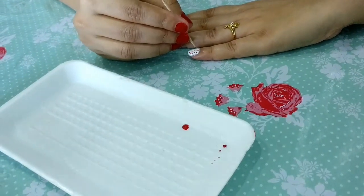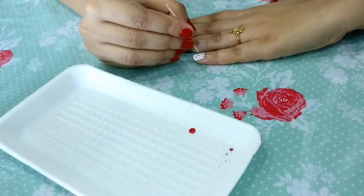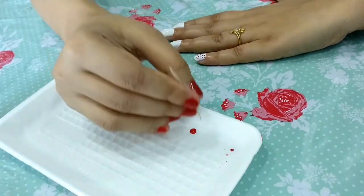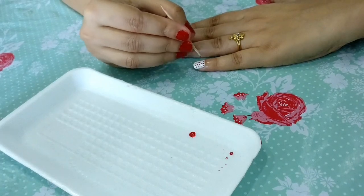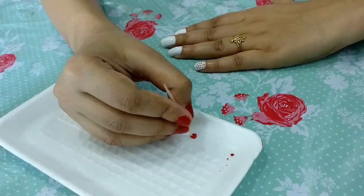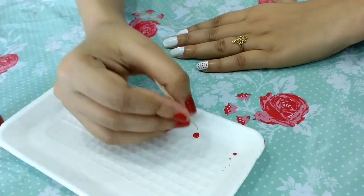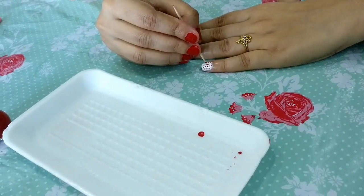अगर आपके कुछ dots खराब भी हो जाते हैं या थोड़े messy हो जाते हैं तो tension की कोई बात नहीं — इतनी दूर से आपके हाथों को कोई भी notice नहीं करता। आपको गारंटी देती हूँ, दूर से यह design देखकर सब लोग आपकी तारीफें करेंगे। इस nail art को लगाने के लिए थोड़ा patience चाहिए होगा — and I'm sure आपके पास वह होगा।